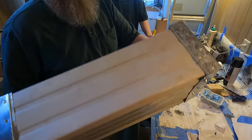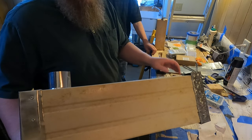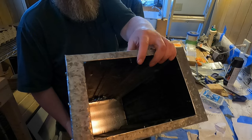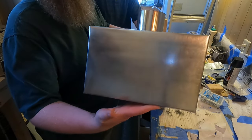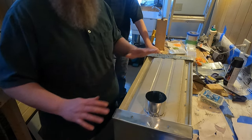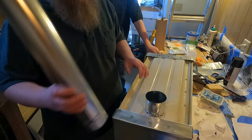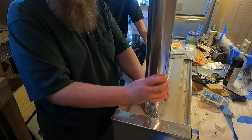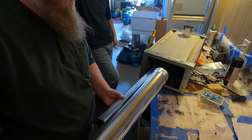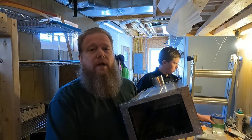Just to bring you up to speed: we've completed the main body of the stove. This is a steel roofing panel that we formed into a square. We made a front end cap — that's the front — and we've got to make a door for that. This is the back end cap, and we put a piece in here for our chimney pipe. We sized the stove correctly so that our pipe fits neatly inside when we shut the door.